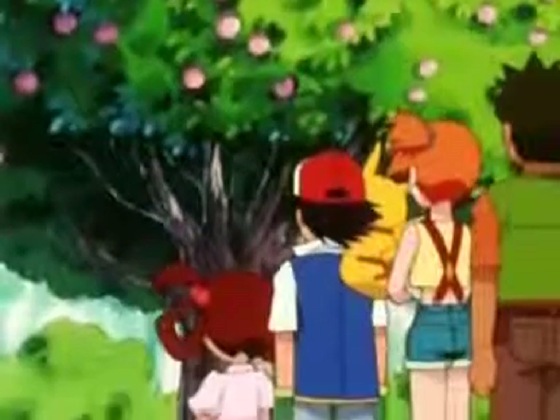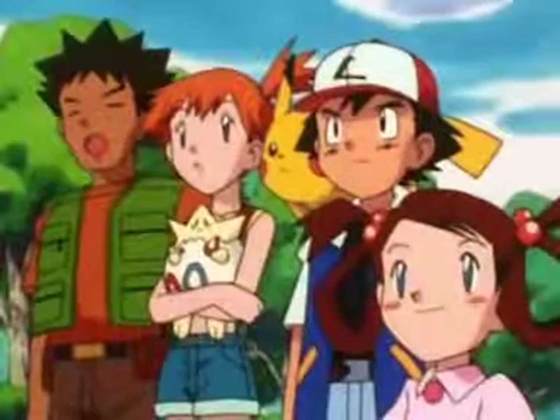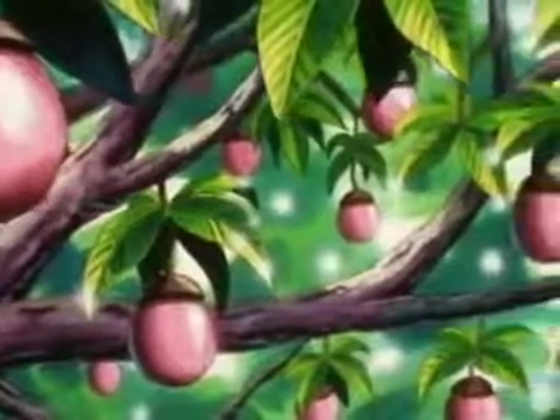This one's a pink Apricorn tree. It's easy to work out its name — these are used to make Love Balls. They work best when you're trying to catch Pokémon of a different gender.